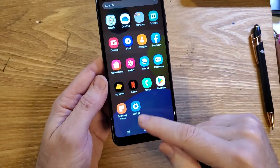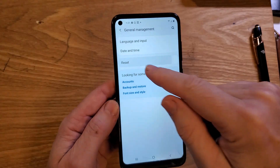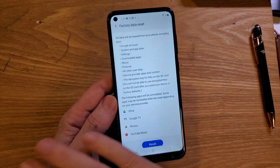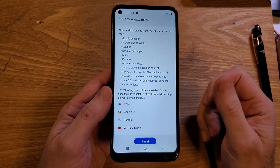If none of that helps, you might have to start all the way over. Go back into General Management, touch Reset, touch Factory Data Reset. Completely wipe your phone and start over and see if that helps.